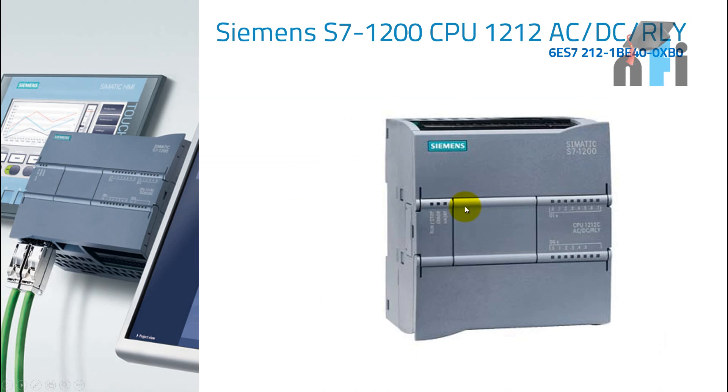That's the same PLC we have on the table, S7-1200. Let's see what are the various elements in this PLC. We'll start with the power supply, 120-220 AC. This power supply has to be provided with 120 or 220 AC from your power source. You may find some PLCs in which we supply 24 volts, but this one is AC input voltage.